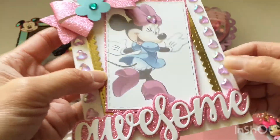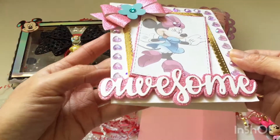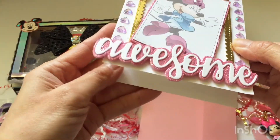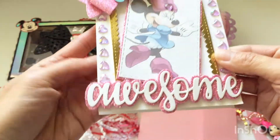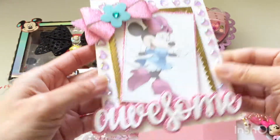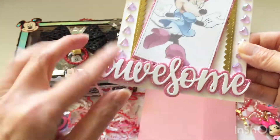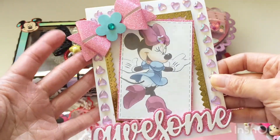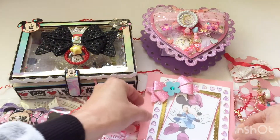She has all these layers and it's just really pretty. She was so sweet to leave a little note inside, and she actually didn't write in the card so that I could re-gift it later on to someone else. It's really pretty with pink heart gems, a die cut that says 'awesome,' and pink glitter — it's very very Minnie Mouse. Thank you for that, Eve.